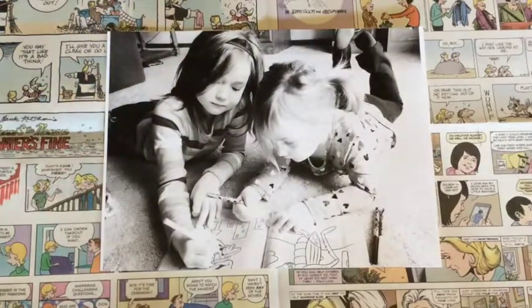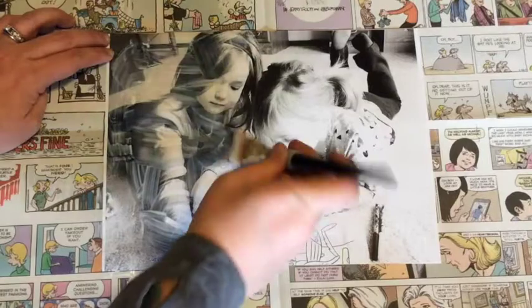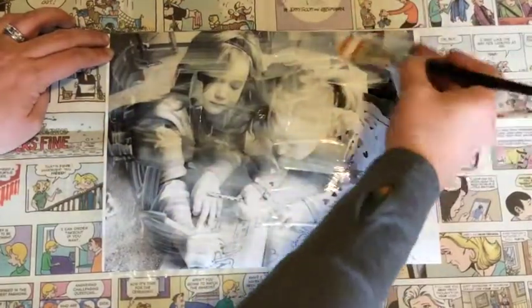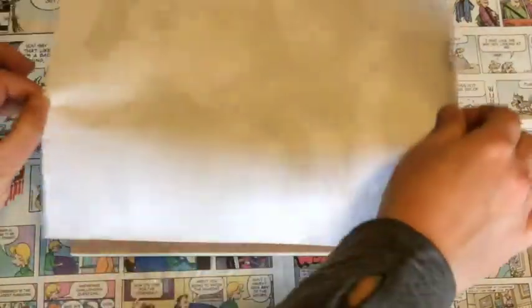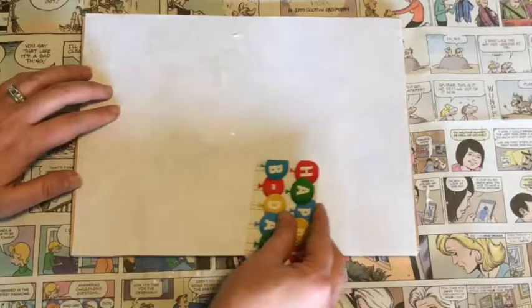Sand your board down so there are no rough edges and trim your photo so it fits the surface. Next, grab your paintbrush and matte finish Mod Podge and apply a very generous layer directly on the printed photo — don't be stingy, the more the better. Immediately place your photo onto your piece of wood, smoothing it out with a gift card or anything else that will allow you to completely rid the surface of air bubbles or ripples.